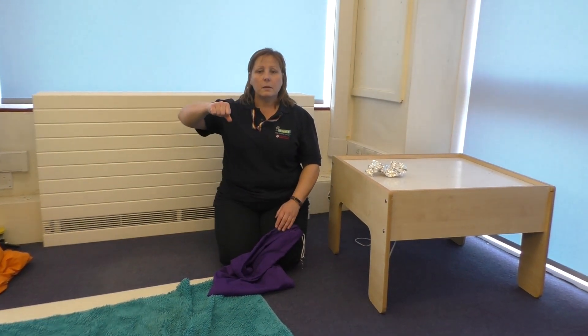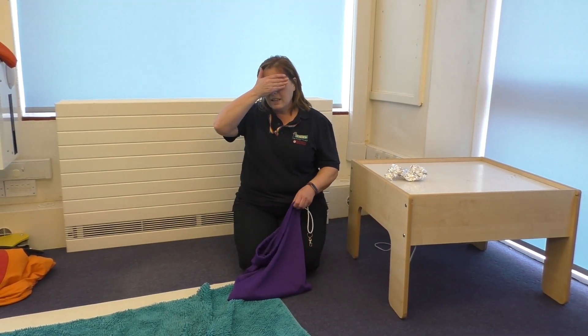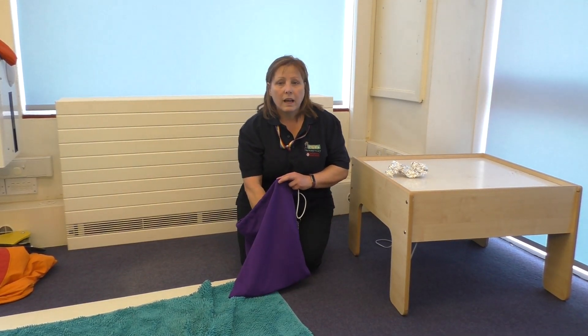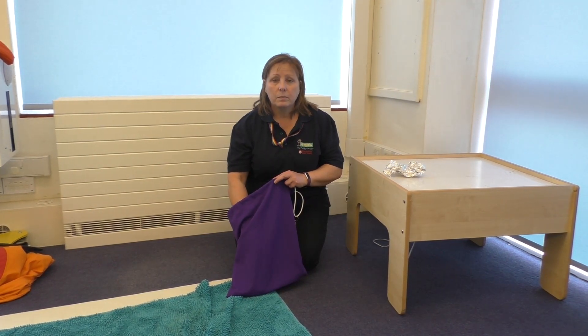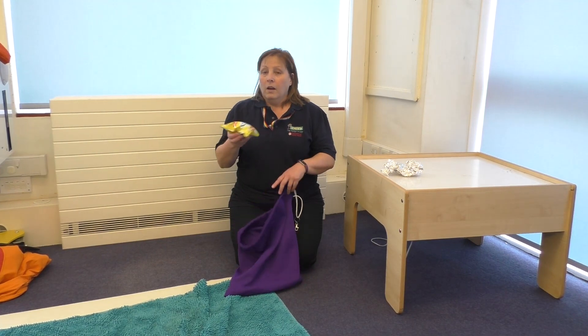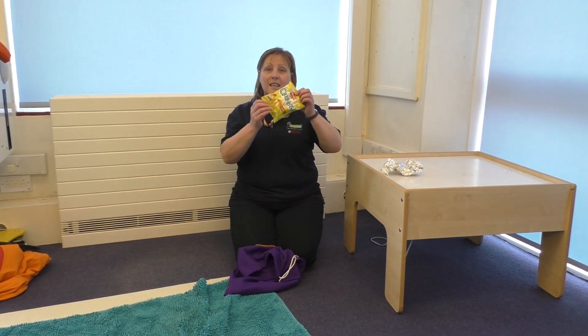Listening bag, what's inside? Something's in here trying to hide. Put your hand in. See what you have found. Scrunchy quavers, let's hear the sound.